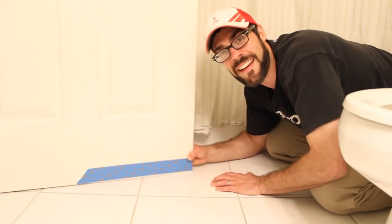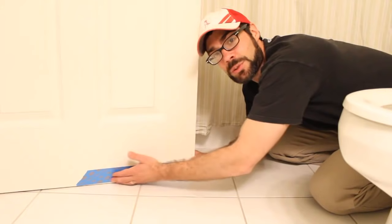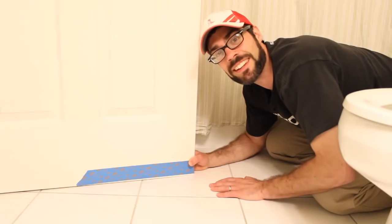Check this out. This door shouldn't be doing that. So I'm going to share with you today how to use a planer to trim this door down so that it opens and closes smoothly. This is pretty simple to do, so let's get to it.